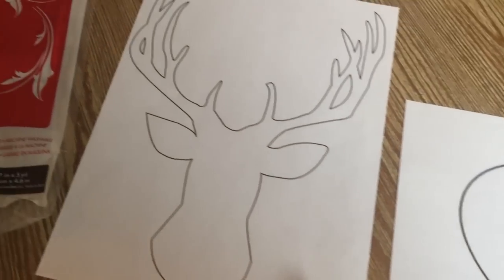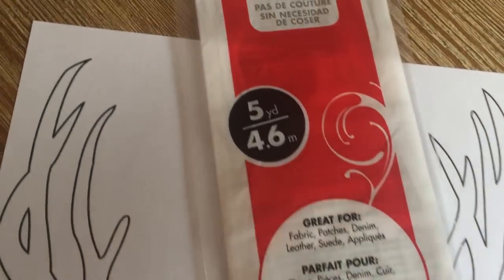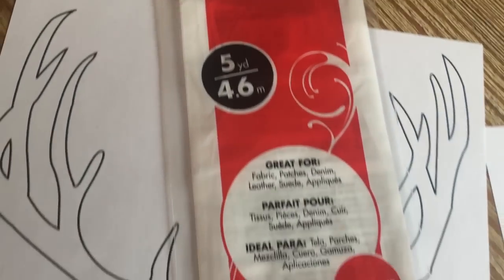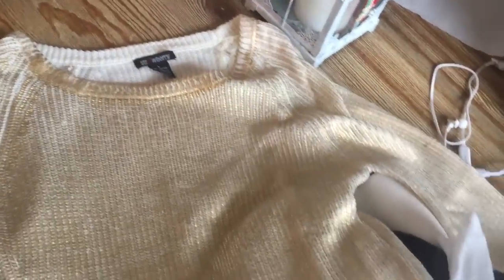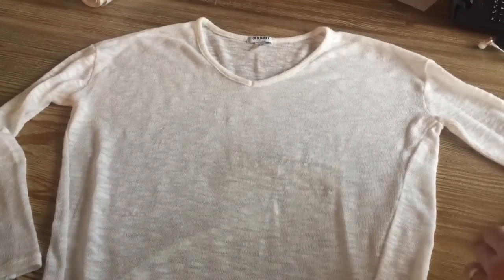You can go to your computer and from the internet copy different designs that you want to put on your sweater. For that I'm going to use this special type of paper that is used to glue fabric onto fabric and doesn't require sewing — only with your iron you can do it. I'm going to place this piece of fabric that is a little more shiny. This is a sweater that shrank on me a few months ago when I washed it, and I no longer use it, but you know that everything should be kept when we can make use of it.